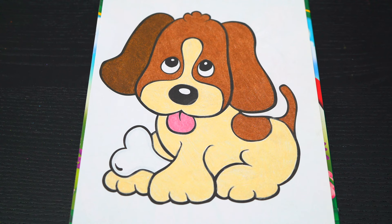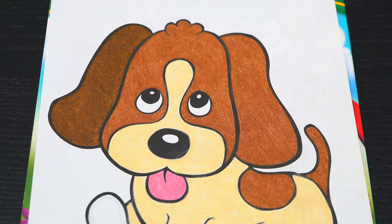Okay, now I'm all finished coloring in this puppy. Now let's just color in the background behind him light green.